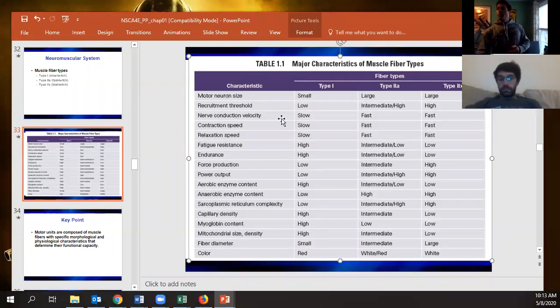Conduction velocity, contraction speed, and relaxation speed are all slow for slow twitch fibers, and fast for fast twitch — as you'd expect. Fatigue resistance and endurance are really good for slow twitch fibers, not so much for fast twitch.